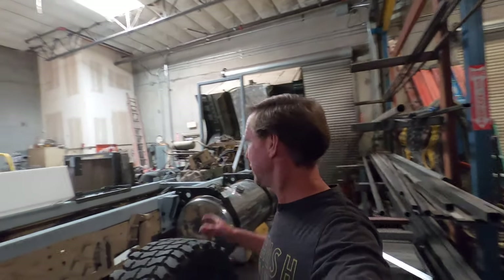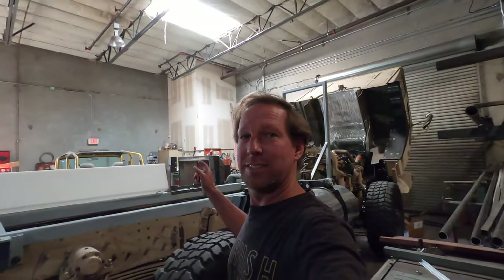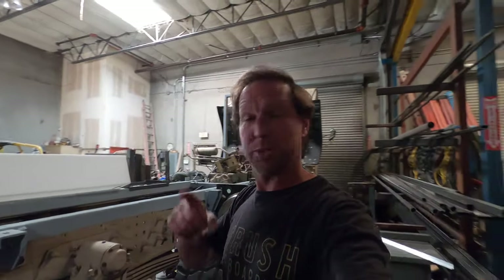Hey everybody, Nate here with another update on the overland truck. Today is going to be a little different — I'll show you what not to do.